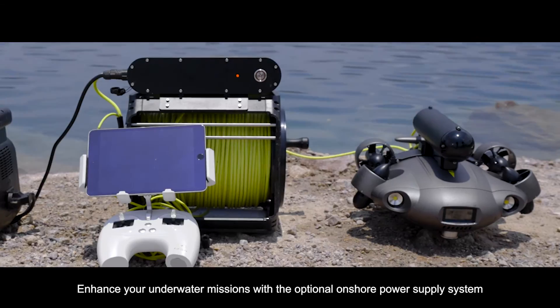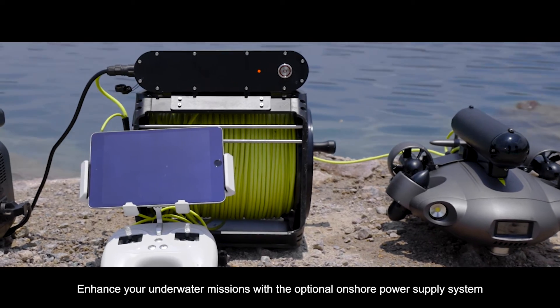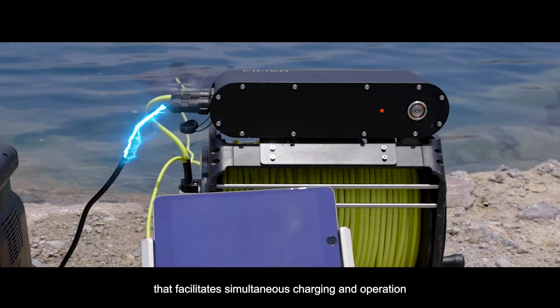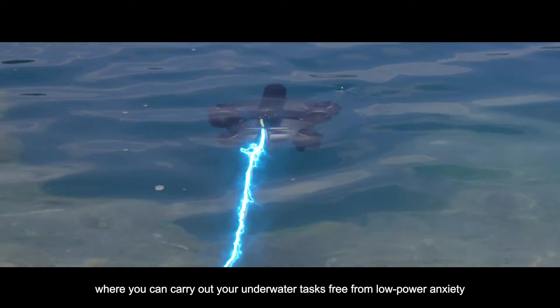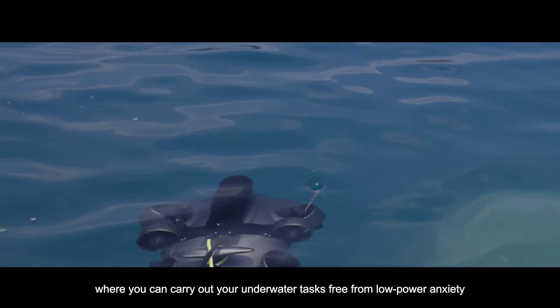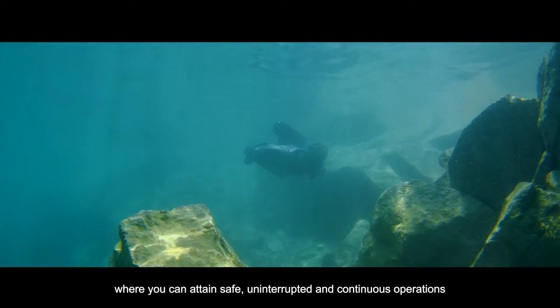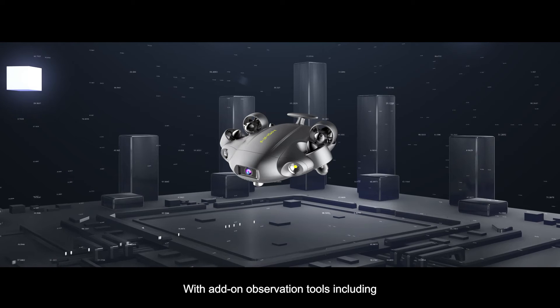Enhance your underwater missions with the optional onshore power supply system that facilitates simultaneous charging and operation, where you can carry out your underwater tasks free from low-power anxiety, attaining safe, uninterrupted, and continuous operations.